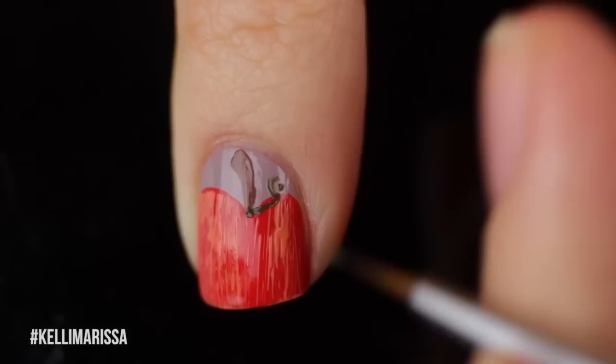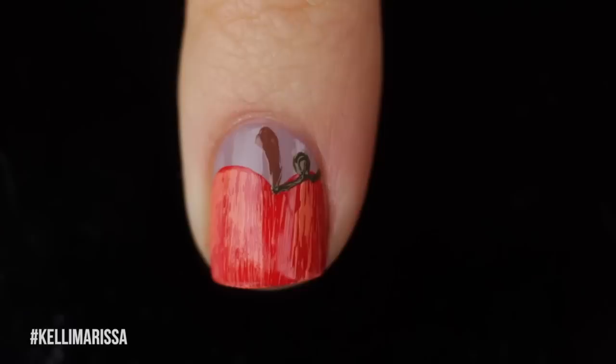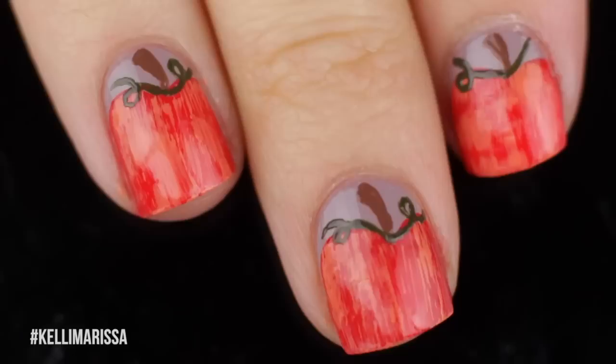Then I'm also going to take my nail art brush and my green polish, and I'm going to start drawing little loopty loops — that's just going to be like my little pumpkin vines. If you don't feel comfortable doing the loopty loop, because there's not really a trick for it, you just kind of have to go for it. If you want, you could just do like a nice little squiggly line. I ended up doing that on a couple of my nails, but I wanted to try the loopty loop because I thought it looked cool.